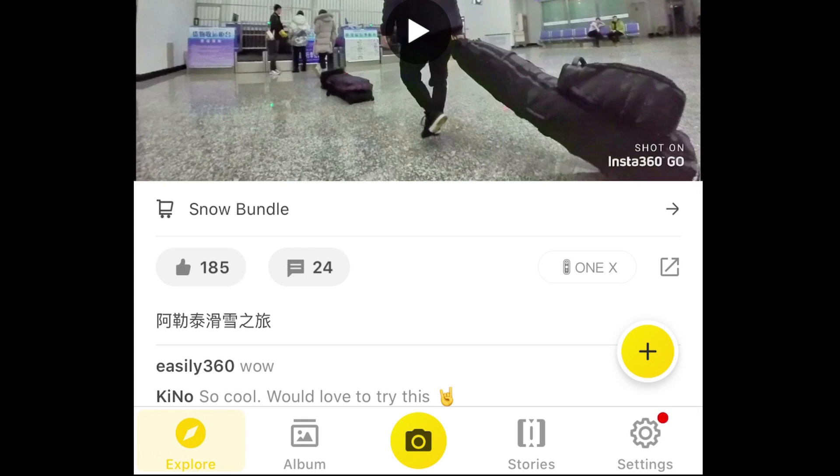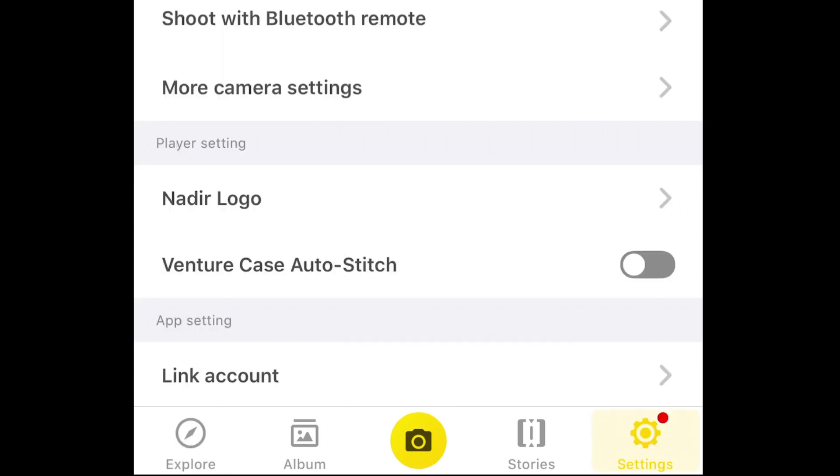To recalibrate, the process is really simple and you can either use the app or the camera itself. To use the app, first turn the camera on, open up the app and connect the camera to the app. Then select Settings and then select Gyro Calibration.